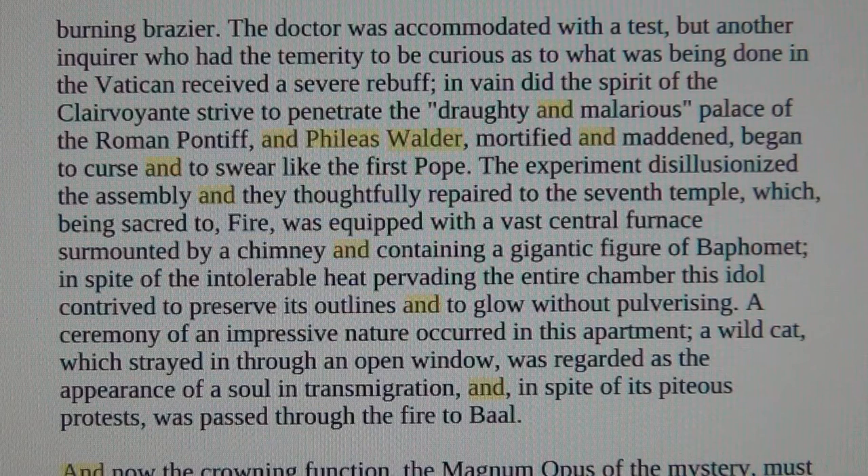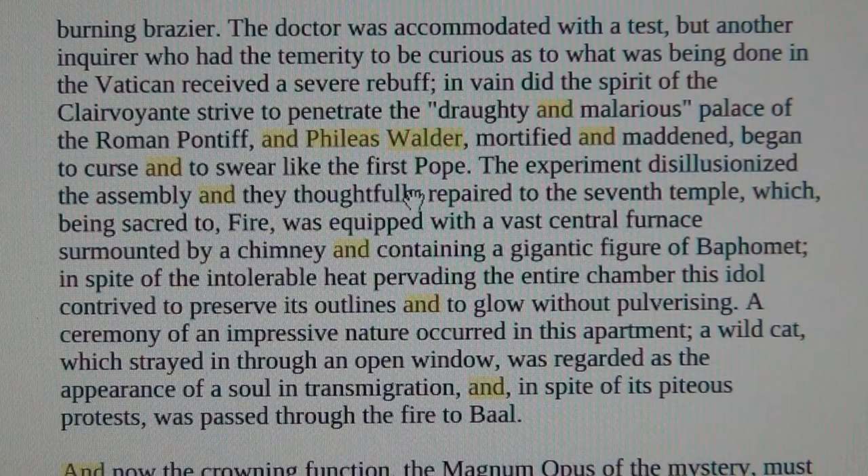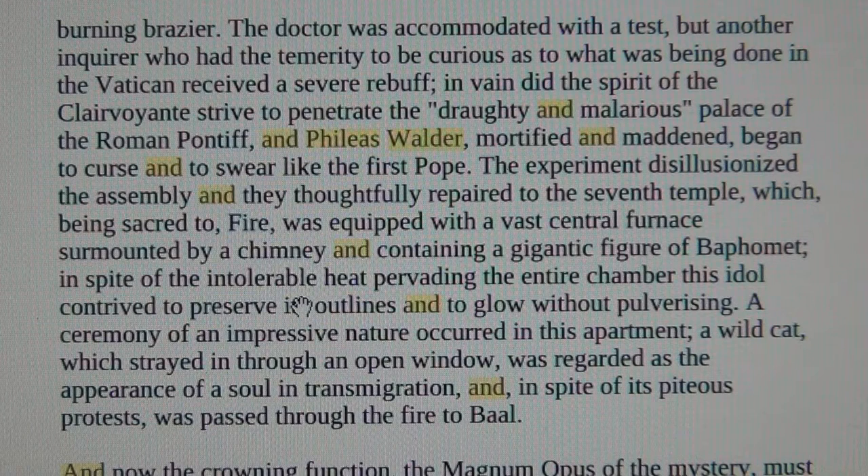Here we can read it. Phileas Walder mortified and maddened began to curse and swear. The experiment disillusioned the assembly and they repaired to the seventh temple, which being sacred to fire was equipped with a vast central furnace surmounted by a chimney containing a gigantic figure of Baphomet. In spite of intolerable heat pervading the chamber, this idol contrived to preserve its outlines and to glow without pulverizing. A ceremony of an impressive nature occurred — a wild cat, etc.